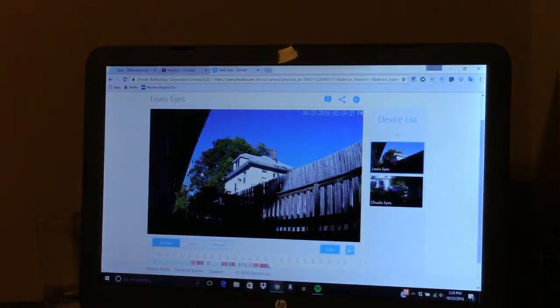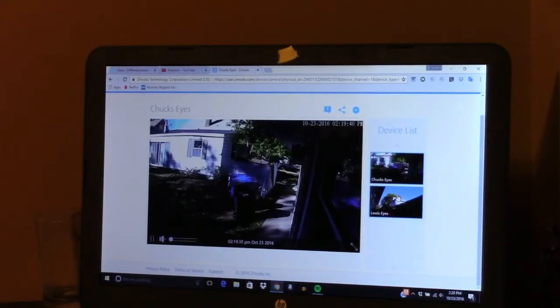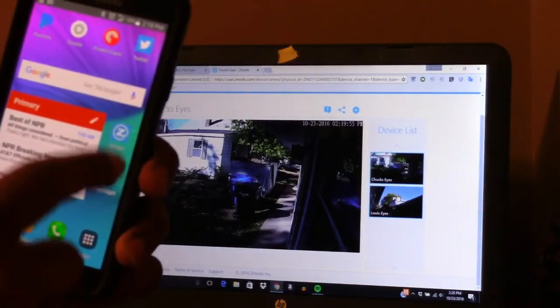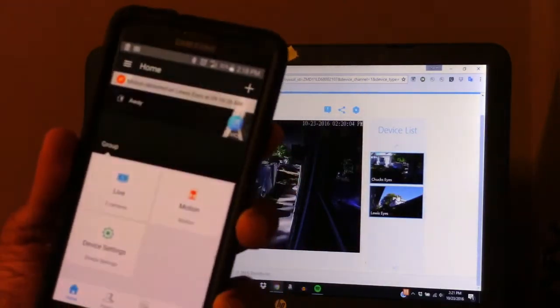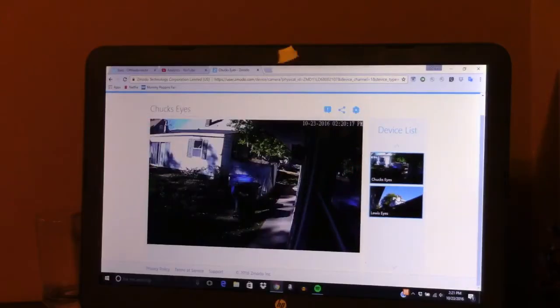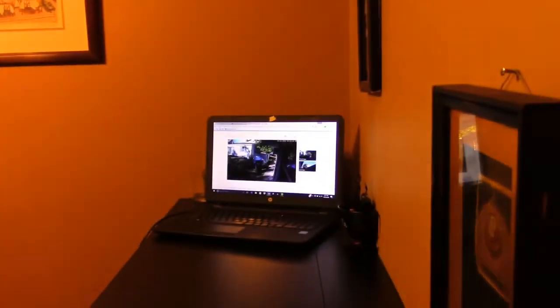They have cloud storage if you like that, and my favorite thing is the Android app. You can download it and whenever the camera sees movement it'll send you a notification right to your phone, and you can view the live feed over your cellular network, which is really nice.